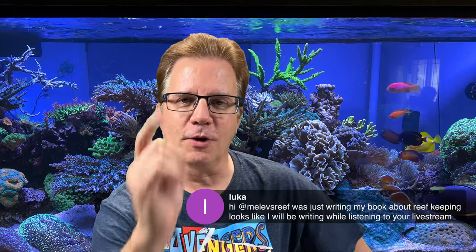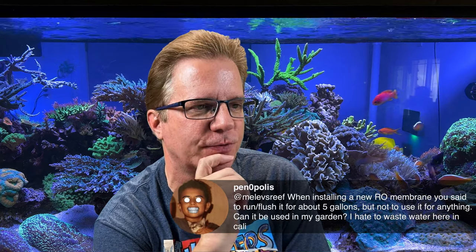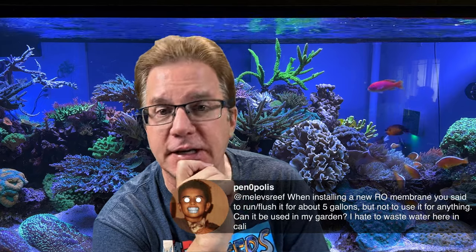Luca is writing his book about reef keeping and says he'll listen during the live stream — everything I said, feel free to use in your book. Panopolis asks: 'When installing a new RO membrane you said to flush it for five gallons and not use it — can I use that water in the garden since I hate to waste water here in California?' Yes, you could water some plants with it, but it has food-grade preservative in it, so your plants probably won't love that — though it's diluted enough that it's probably okay.